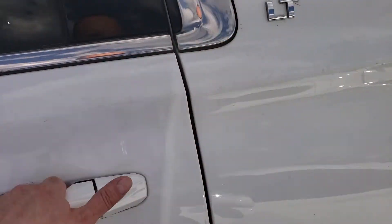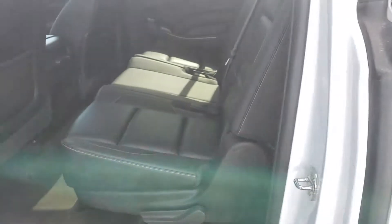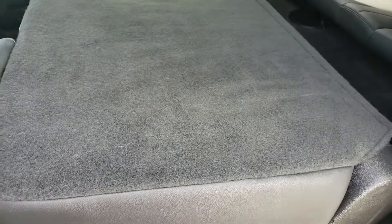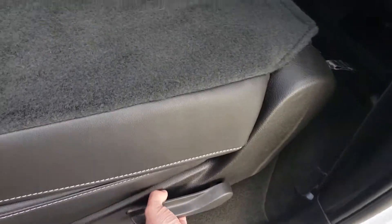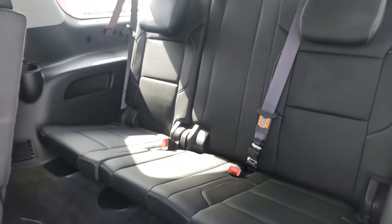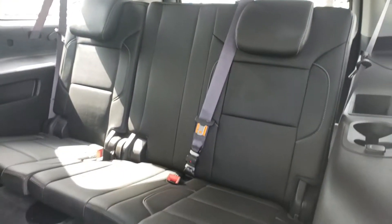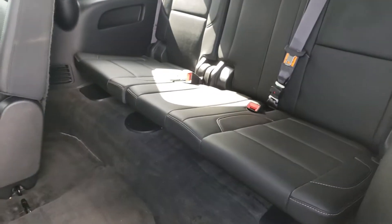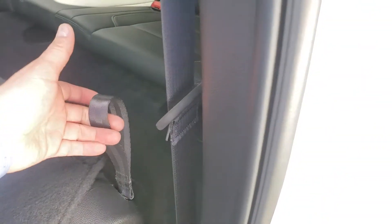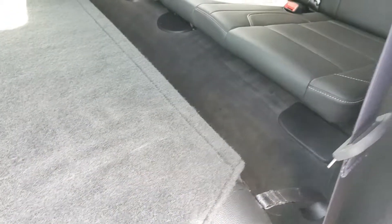Let's take a look at the middle row from this other side. It's the exact same thing — you have this lever right here, simply pull that once, push the seat down, and just like that the seats come up very easily. You have tons of space to get into the back. And once again you have that same lever back here, so your back passenger simply pulls that and it releases the seat.